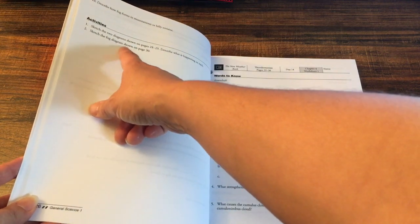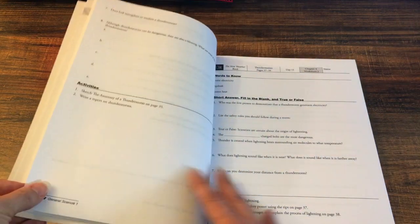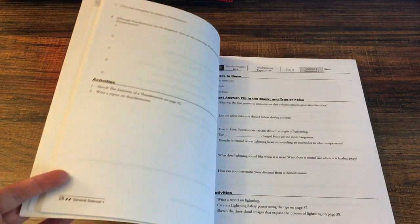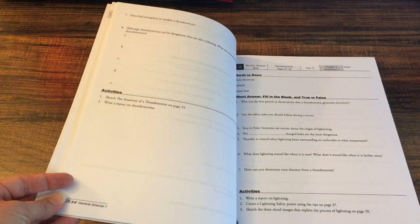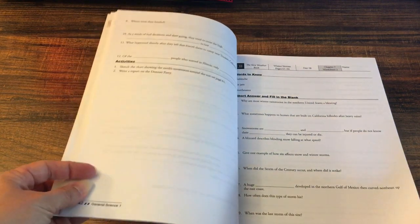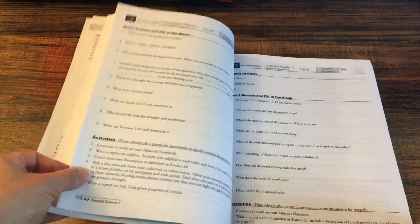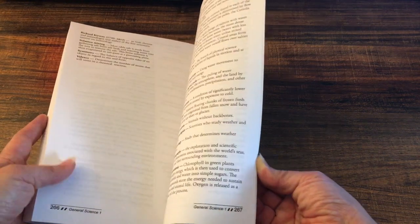For example, one activity says to sketch the fog diagram shown on page 30 — easy, you can sketch it or trace it. Another asks you to find out what a thunderstorm is and how thunderstorms form — you can find a video, she can look it up, and then narrate it back to me. There are so many ways to do it. All the lessons follow the same format. There are quizzes and tests in here, and there's an answer key in the back, plus a glossary of all the terms — they're also in the back of the individual books.